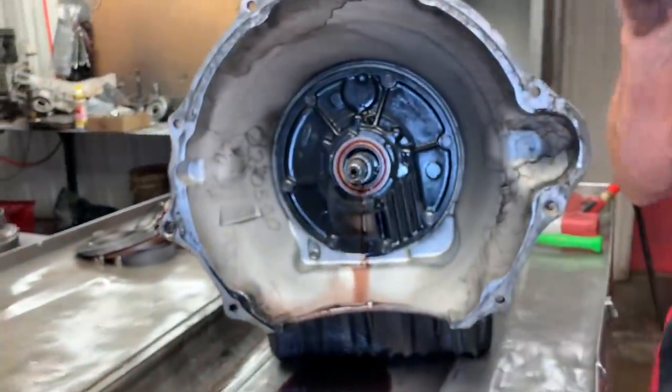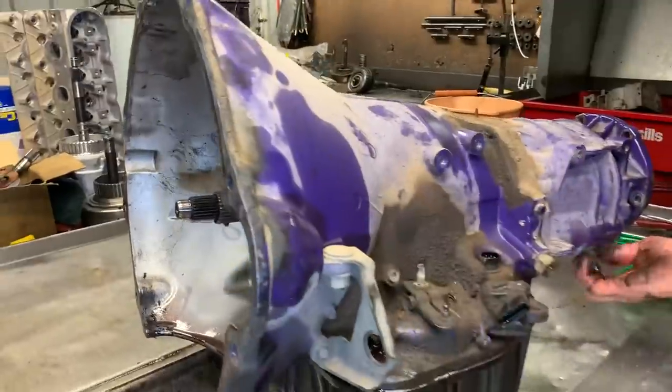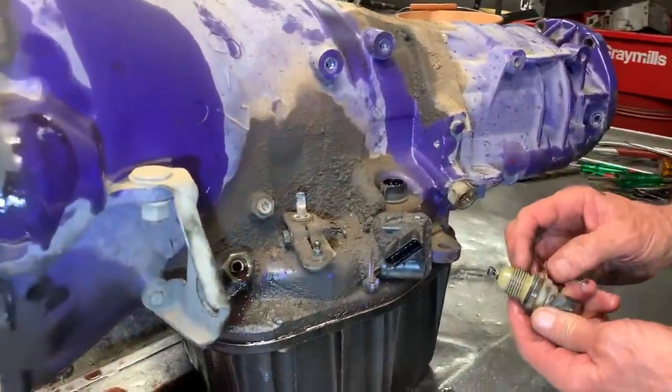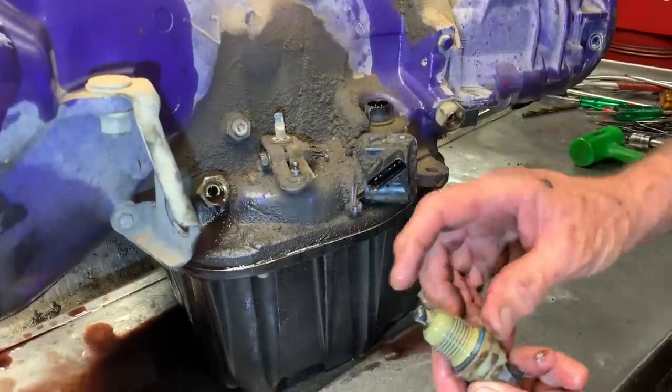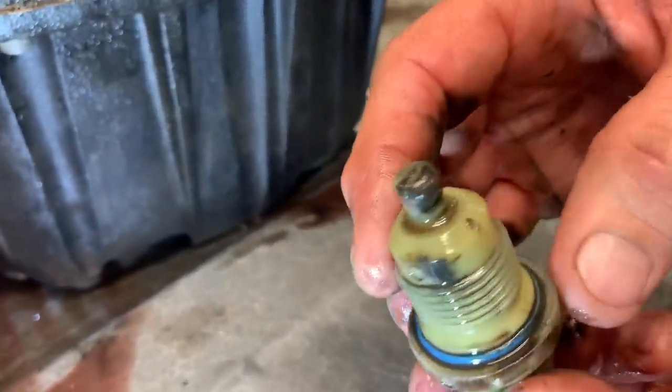Now, this has been into it before — of course, we know that. I'm curious to see how much of a 48RE it is. There's an output speed sensor with a little bit of debris. This is magnetized on the end, so it does attract a lot of trash and metal.